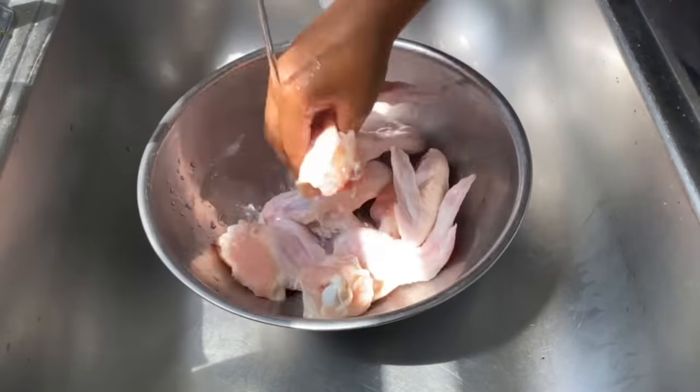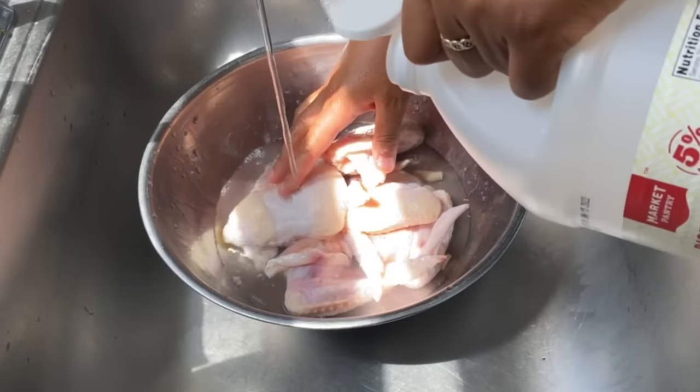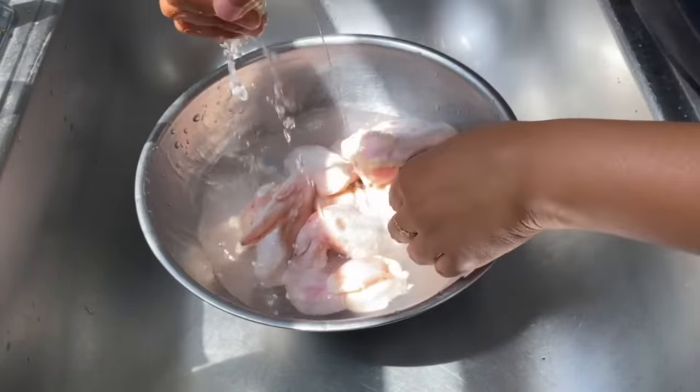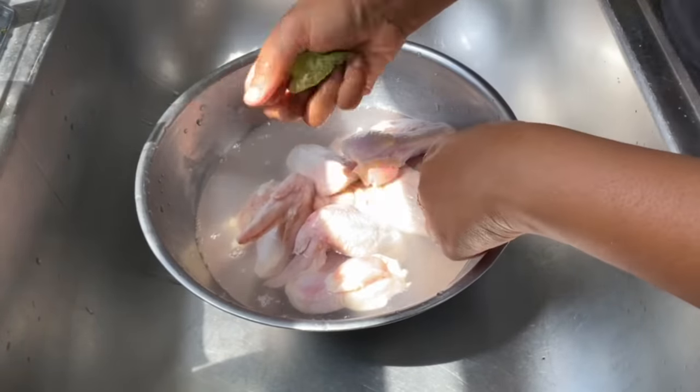Y'all, if you are making this meal for your family, they need to be doing something special for you, okay? Because this is going to take a little bit of time, but it's so going to be worth it.